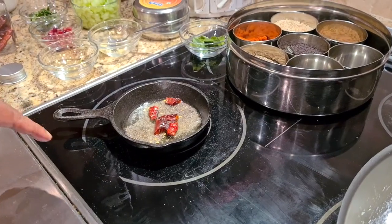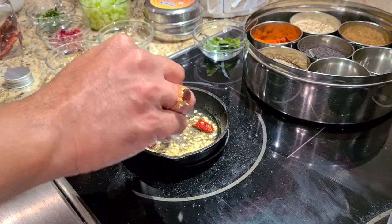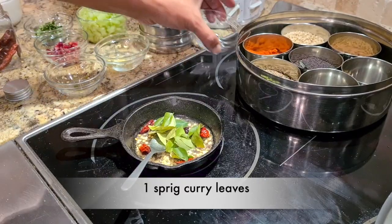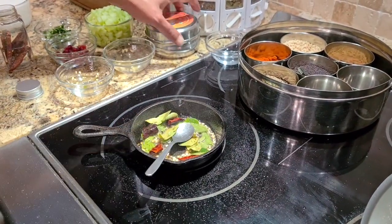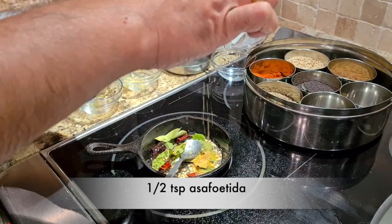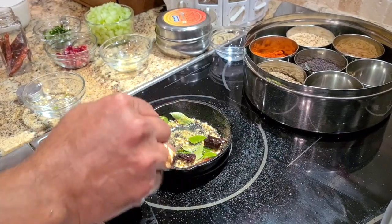Once the mustard starts popping, I'm going to add about one teaspoon of urad dal. We stir it up — listen to that beautiful sound! Next I'm adding some curry leaves, and the last and very important flavoring ingredient is asafoetida — hing, or perungayam as we call it in Tamil. I normally add a pinch, but for this dish I'm adding nearly half a teaspoon because I really want that flavor of hing in my curd rice. With that, my tempering is done.